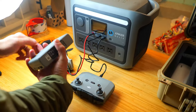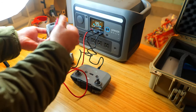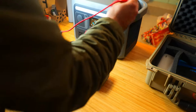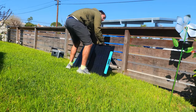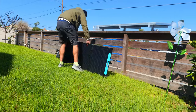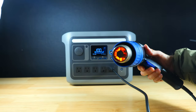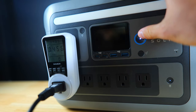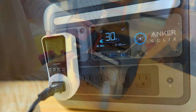Today we're going to be taking a look at the Anker Solix C800 Plus portable power station and performing a few different tests to see how well it holds up to the manufacturer's stated specs, also running a charging test with their 200 watt 531 solar panel. I'll leave you with my final thoughts to show you how it stacks up to other power stations I've tested. Overall, Anker delivered a very impressive and competitively priced power station with some pretty unique features.